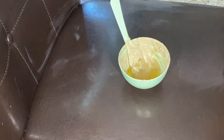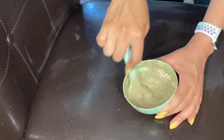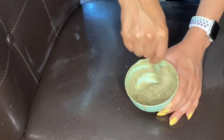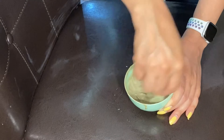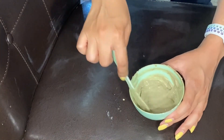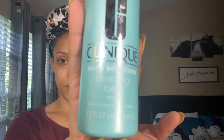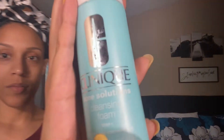That might have been a tablespoon. I like my mask to be a little bit more pasty so I'm gonna go ahead and add a little bit more of the Indian healing clay. Once you've reached your desired consistency, time to apply. Starting off on clean dry skin, we will apply our DIY aloe and honey Indian healing clay mask. I washed my face using the Clinique Acne Solutions Cleansing Foam, step one.